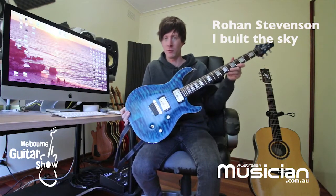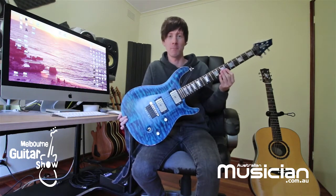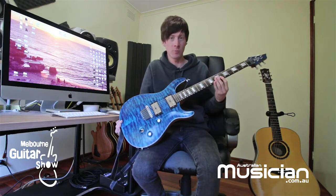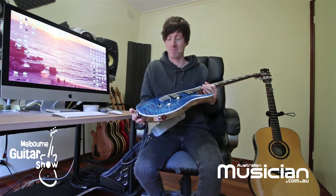This is my main electric guitar, which is more what I'm known for — electric rock, metal type music. This is a Kiesel brand guitar. Kiesel are from California in America and this was built for me, which is pretty cool.